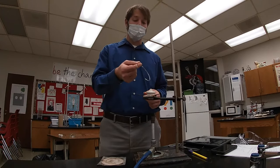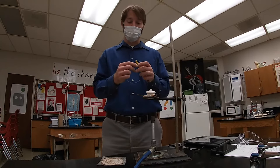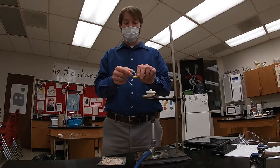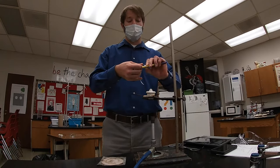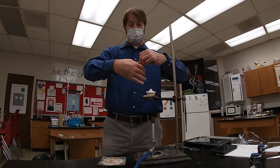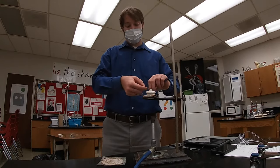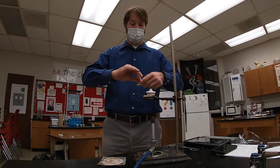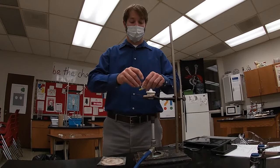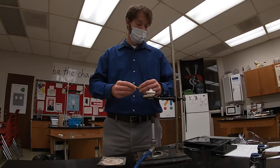The first step is to get the magnesium into the crucible. To do this, I'm just going to coil it around a pen. I've got to be very careful when I'm doing this because the edges of the magnesium are sharp and I don't want to cut myself. No need to be fancy — just get it in a tight formation so that it's going to fit nicely into the crucible.